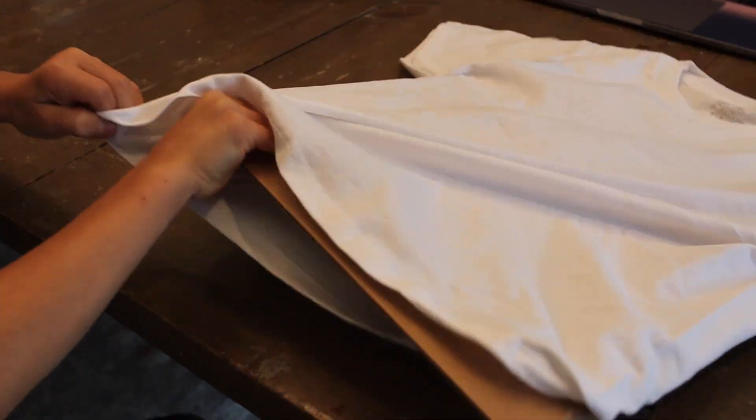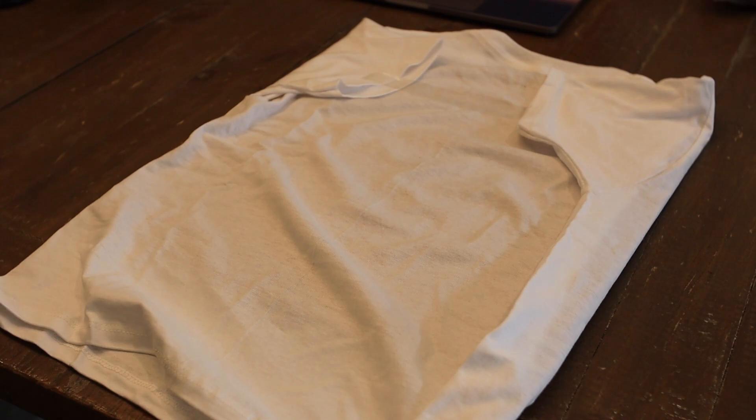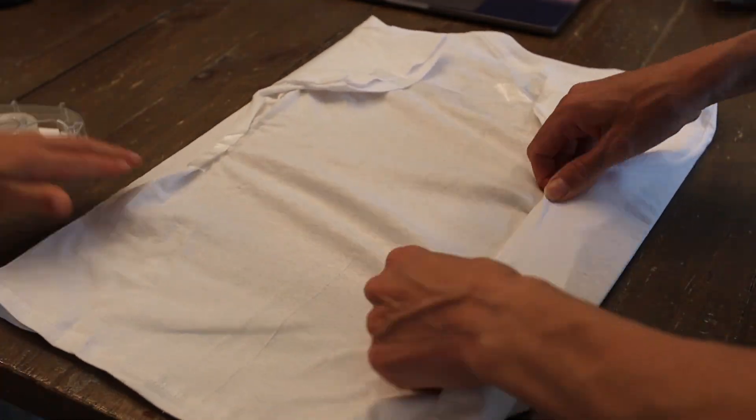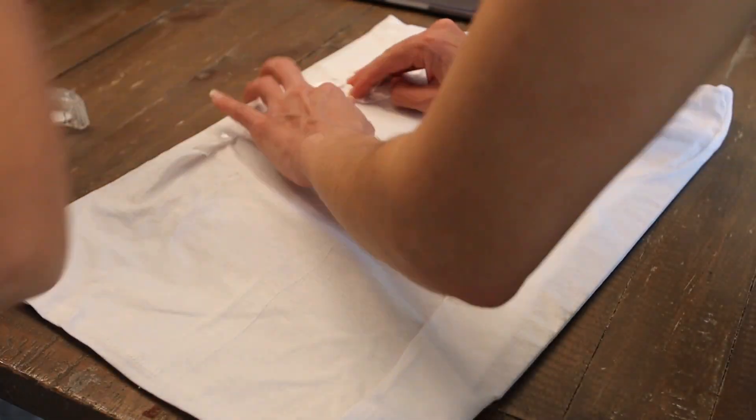First you put the cardboard in the shirt. You have to take the bag nice and tight, or else when you're drawing, you'll have little lumps there.